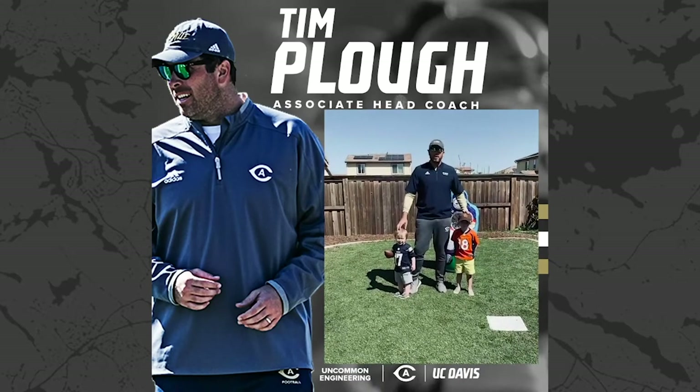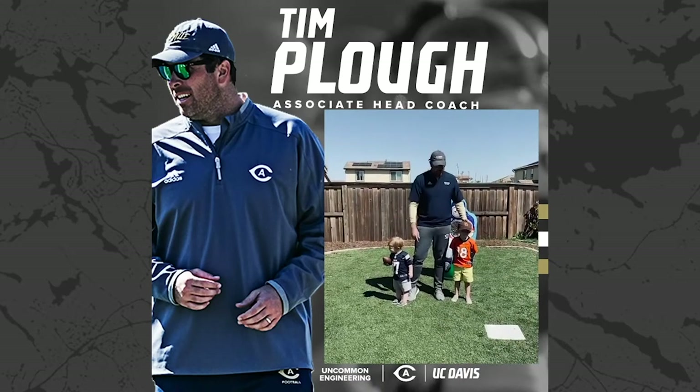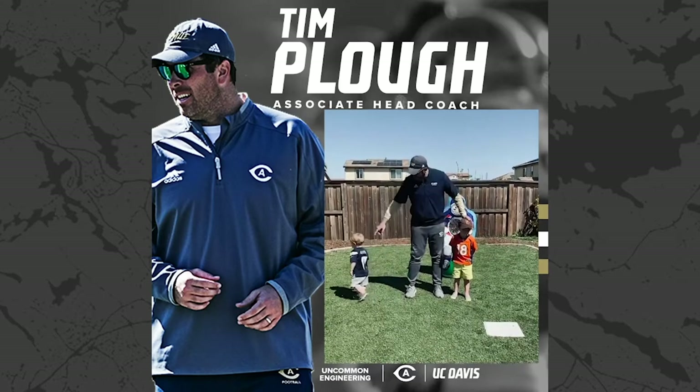Alright, this is the UC Davis Quarterback Academy, first session right here. We got Mighty Jack, the quarterback, and Super Cam.